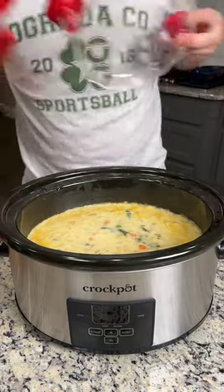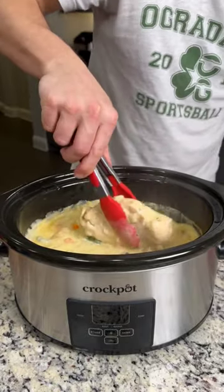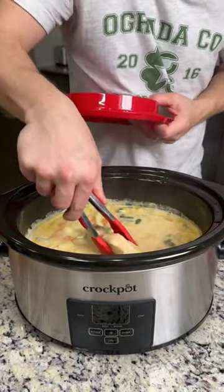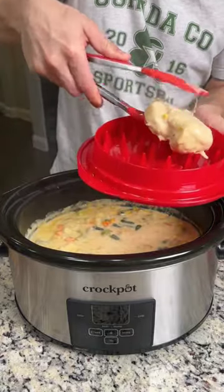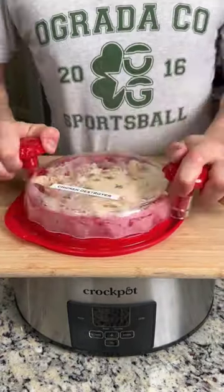We are going to shred up this chicken. I would use a hand mixer, but I don't want to break up those veggies — I want to keep those veggies whole. We're just going to grab a chicken breast, put it in our chicken shredder, and put the lid on.